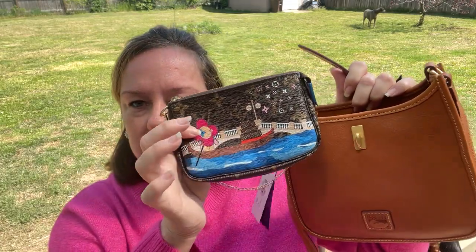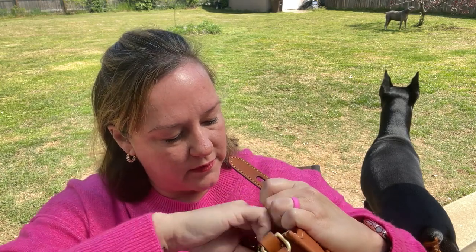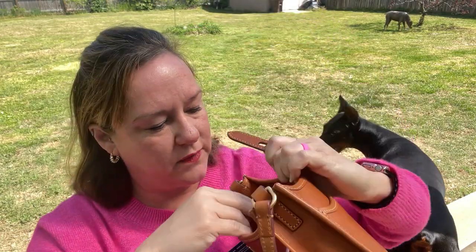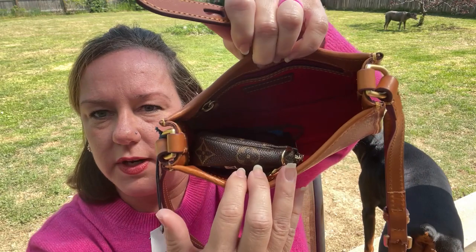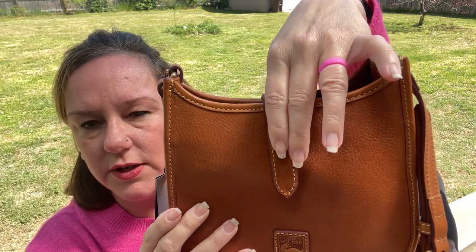Gorgeous bag, highly recommend. I'll do a what-fits — I brought out my mini pochette to see if that works. Here's how it looks inside: it fits fine. You could fit a wallet and your phone just fine. You could even put it up on its side because this will definitely latch as well.